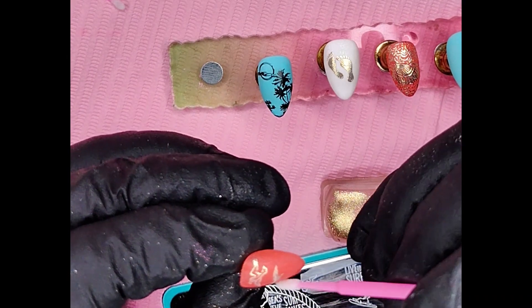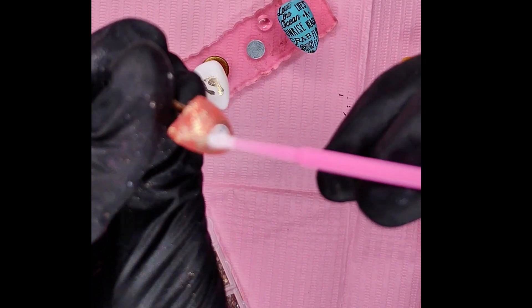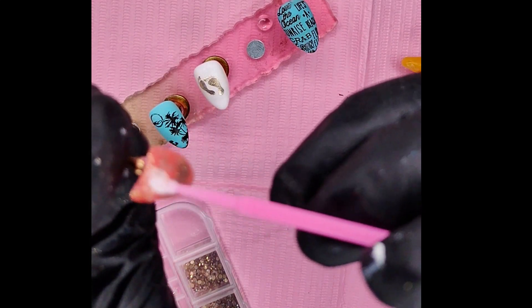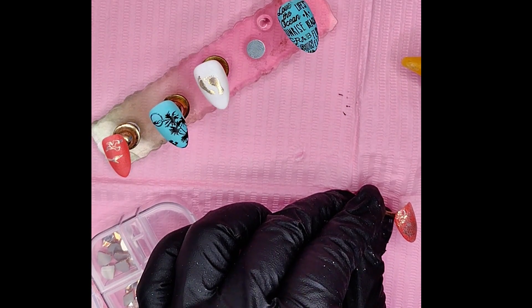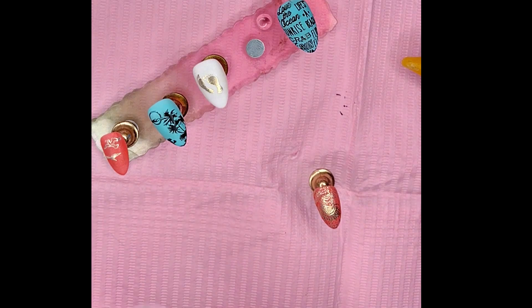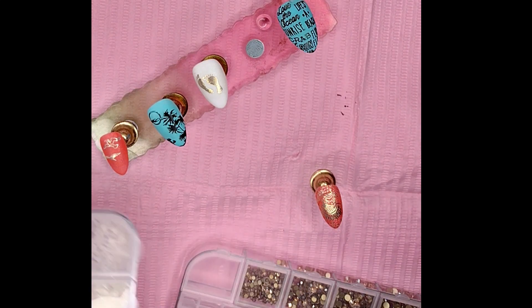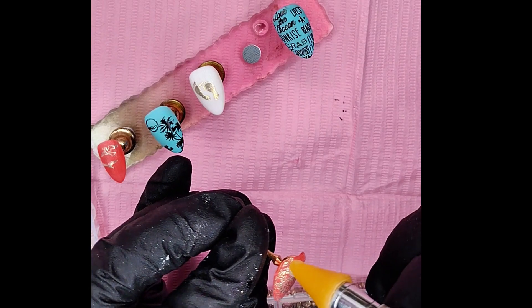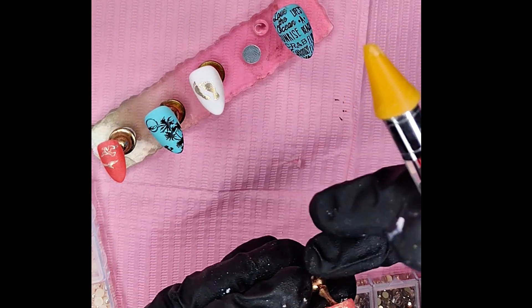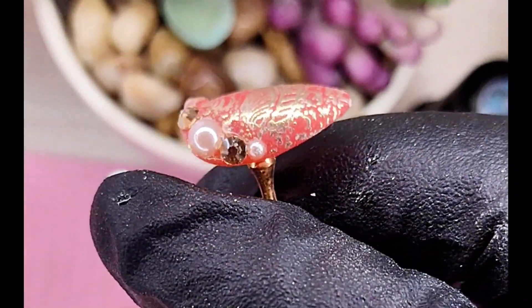We're adding a little bit of gem gel so that we can put some gems on this nail — a little bit of pearls and a couple of sparklies. I end up working out of frame again. There we go with the pearl — let's put it on there. We did a large pearl with two stones off to the side and then two little baby pearls. Then a pearl and a stone with the two birds.